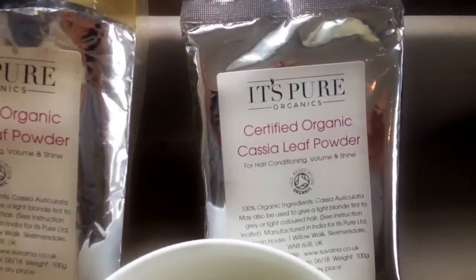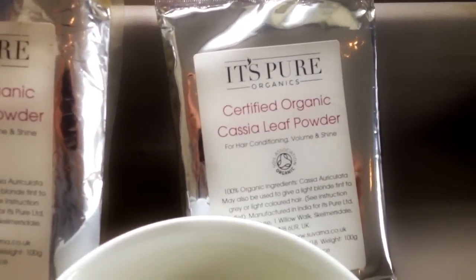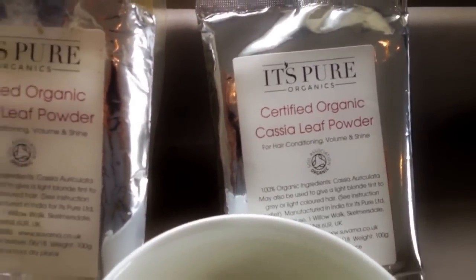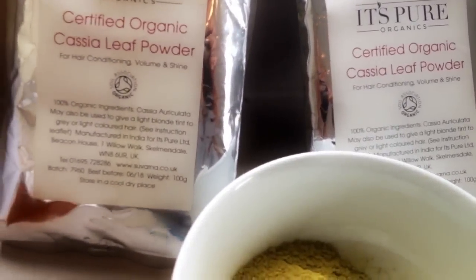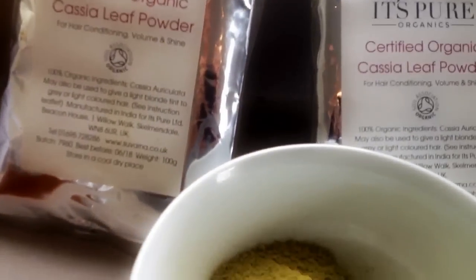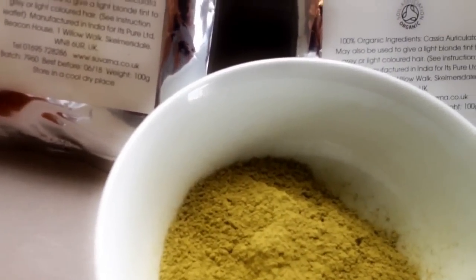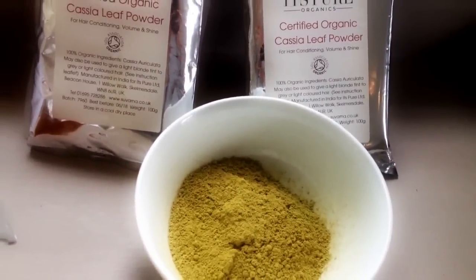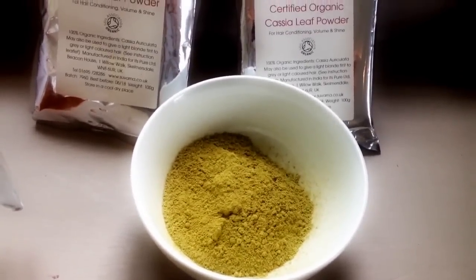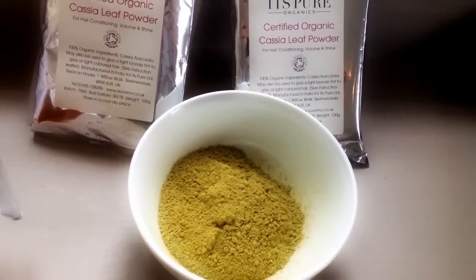Here is the cassia leaf powder that I use. It's by a company called It's Pure and it's certified organic. I buy it online from a company called Sylvana — I get two lots of 100 gram bags and that costs £11.95, and for me I can get four treatments out of these two bags.